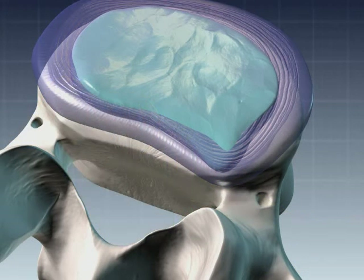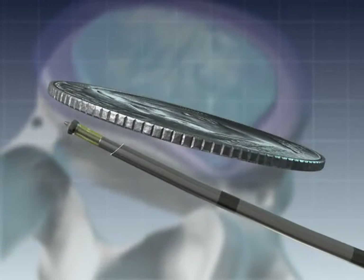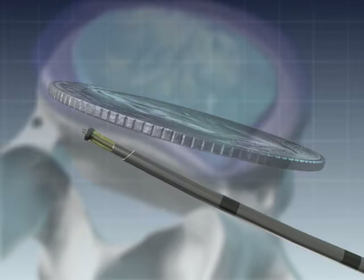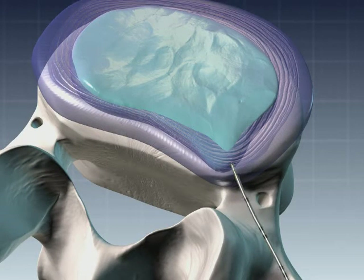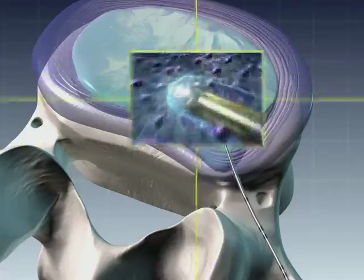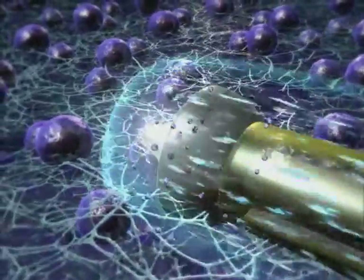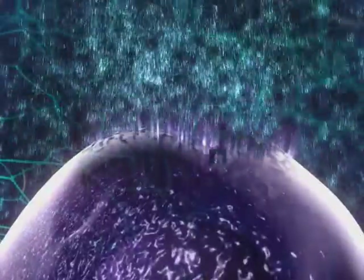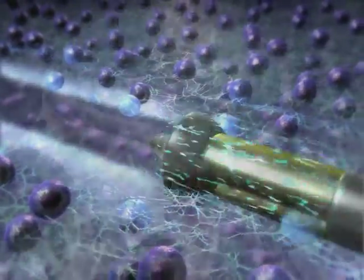Disc nucleoplasty uses a minimally invasive catheter to create an accurate one-millimeter pathway into the disc. A microengineered alloy transmitter is introduced into the disc. Radio wave signals are sent through the transmitter into the jelly-like nucleus of the herniated disc. The radio waves produce a low-temperature ionized gas that breaks up molecular bonds in the spongy nucleus, dissolving tissue volume.